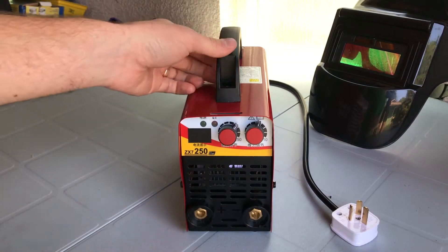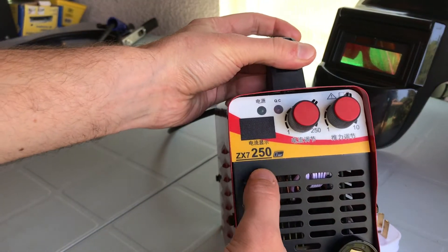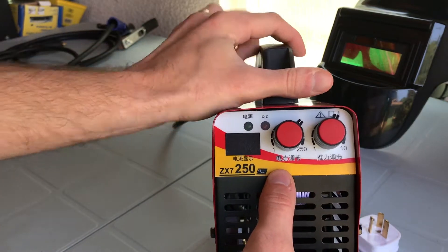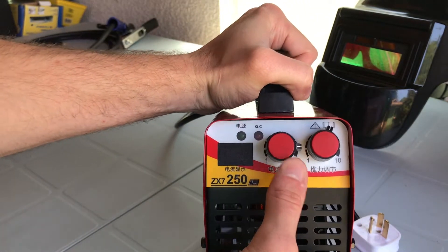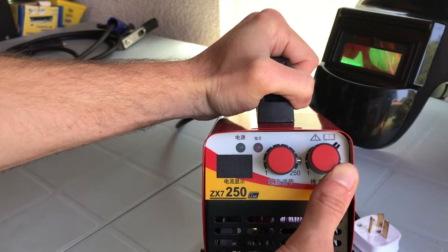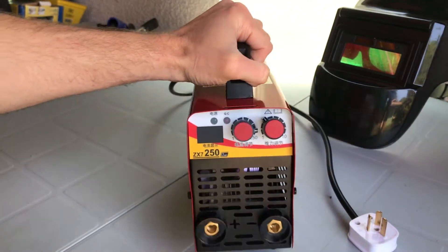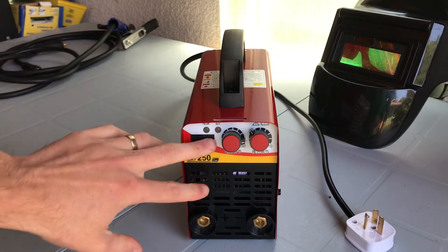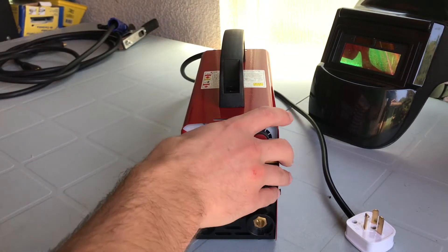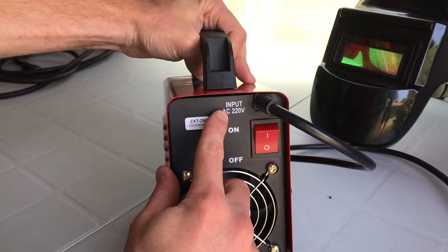Looking at some of the features: we've got a display for amperage, an adjustment for amperage, and an arc force adjustment — which is a pretty rare feature on cheap welders like this. Most cheap ones only have a current adjustment, and sometimes they don't even have a display. This is a 220-volt unit.